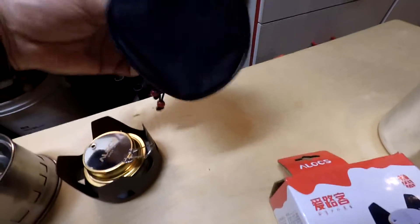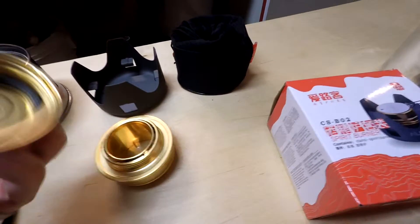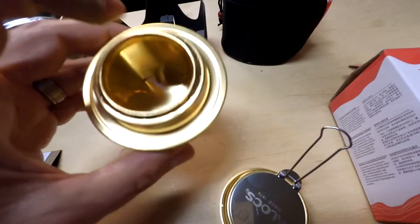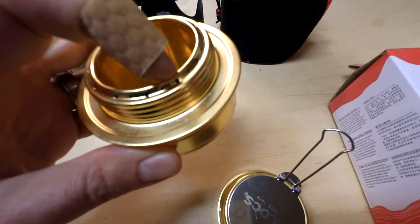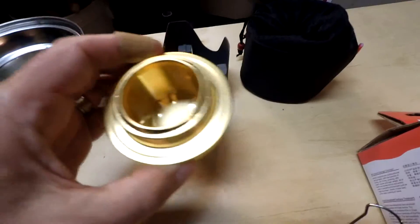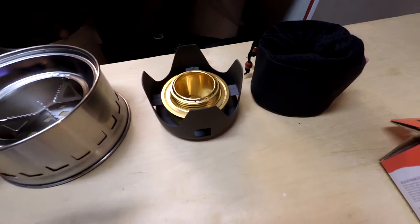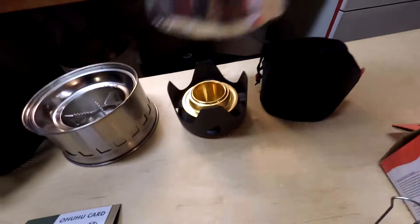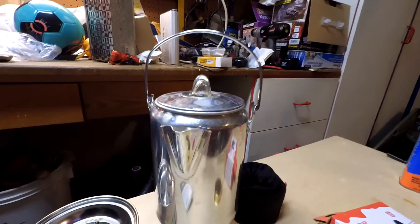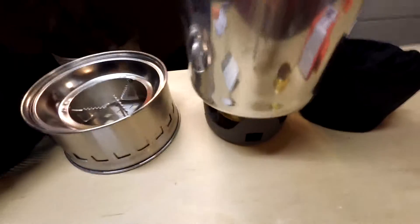It comes in a really nice carrying case and it's actually pretty well made. This is the top for it that you can screw on. It has a gasket inside in case you do have denatured alcohol in there. You have little vents at the very top. It's just aluminum and it sits inside here just like that, and then you can light the denatured alcohol and put your pot on top. It's pretty simple — just a normal camping coffee pot type of thing.